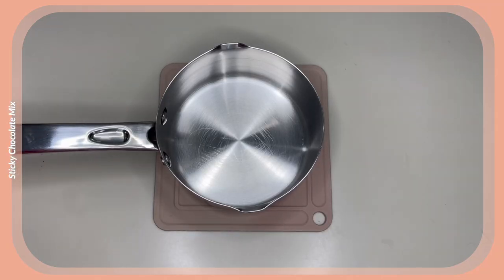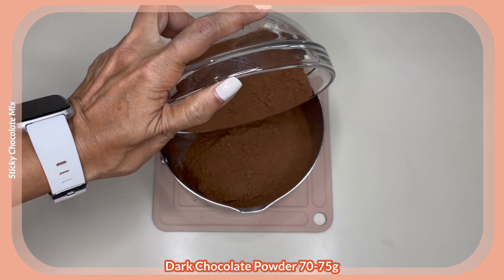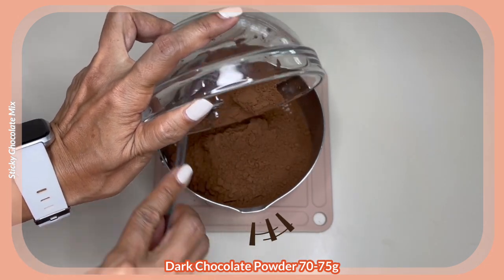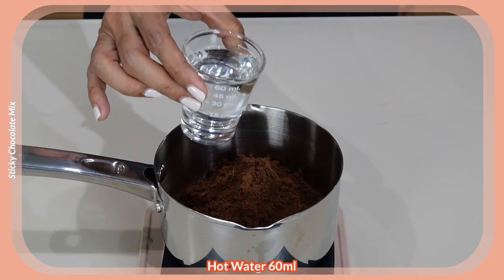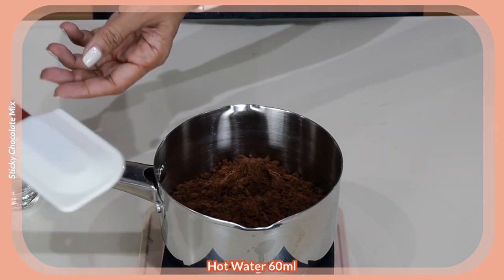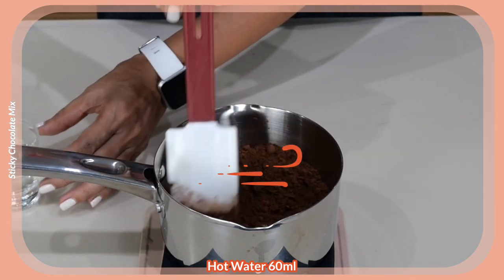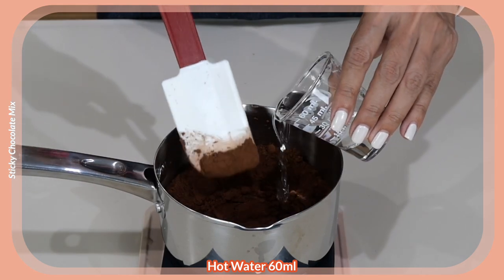Let's start by making our chocolate mix. We need 75 grams of our dark chocolate powder. Add hot water — add it slowly. I have here two ounces or 60 milliliters. I'm starting with half of that. Stir to combine. We just want it to be a little bit dissolved, so I'm going to put the rest in.